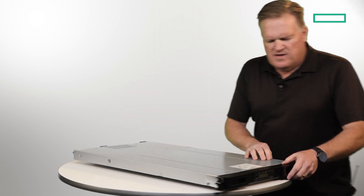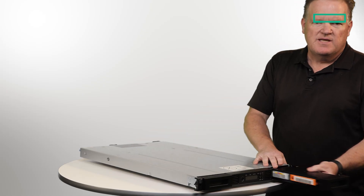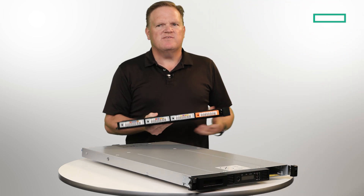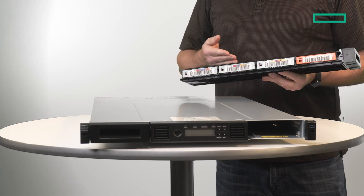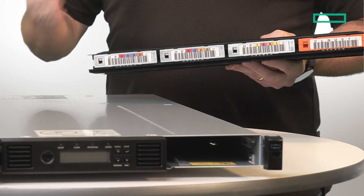We'll turn to the front here to show the magazines with the tapes inside. The autoloader holds one drive and eight tapes. The magazine itself holds four on each side. Those green tapes are LTO-8 tapes. The orange tape is a cleaning tape. Cleaning can happen automatically, or you can also put the cleaning tape in manually as needed.